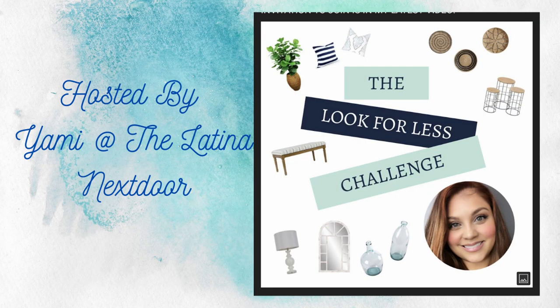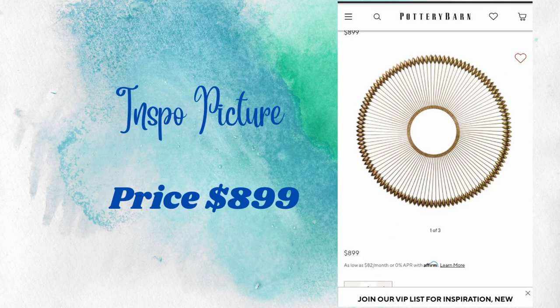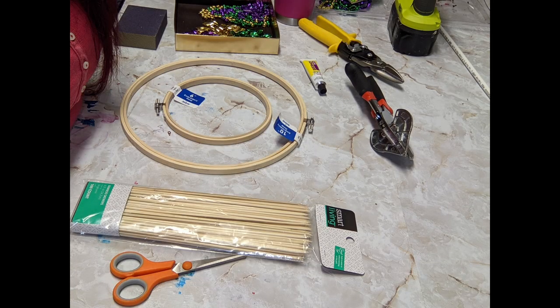Again, I want to thank our host Yami at The Latina Next Door — I hope I'm saying your name correctly, and if not I do apologize. So here's my inspiration picture: this is from Pottery Barn and this piece of artwork costs $899.